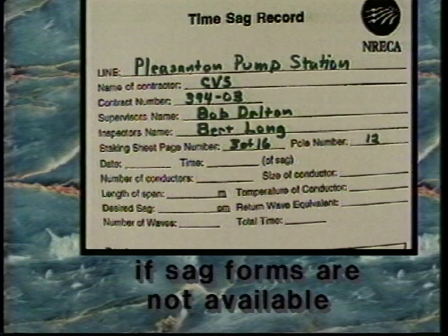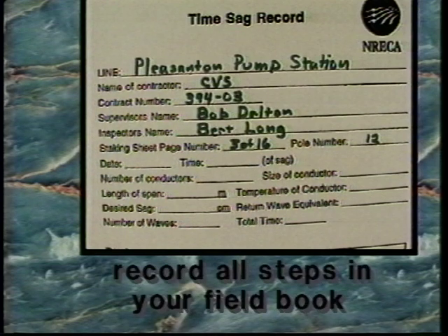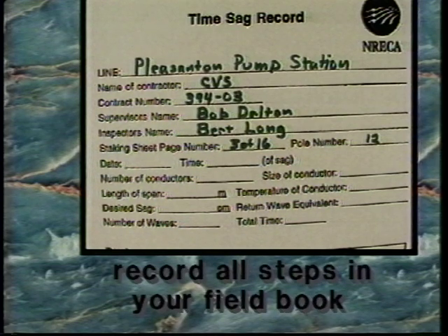Note: if sag report forms are not available, it is wise to record all steps of this process in your field book, should questions or complications arise in the future.